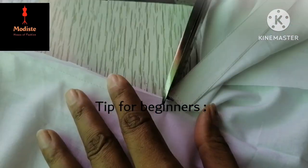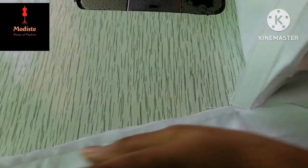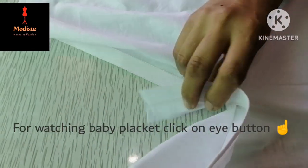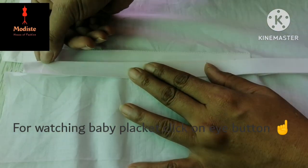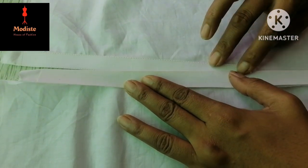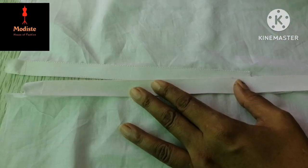Put it aside to the plate. We will fold it in this way and fold it at this corner. We will put it in this corner.